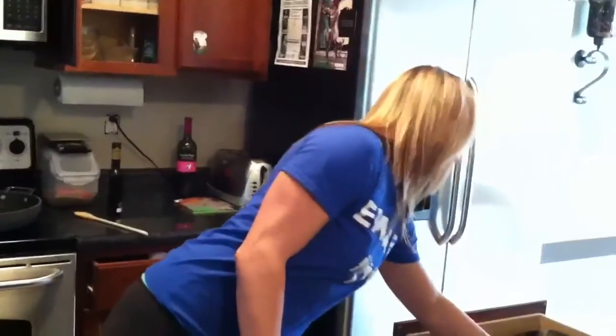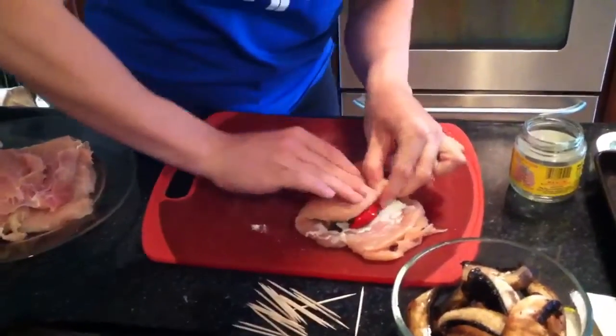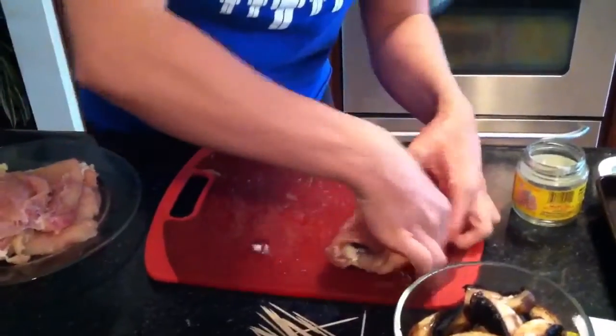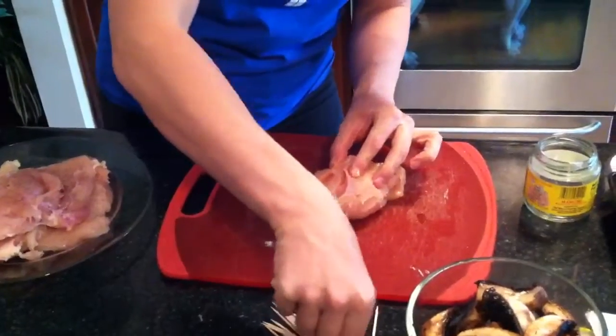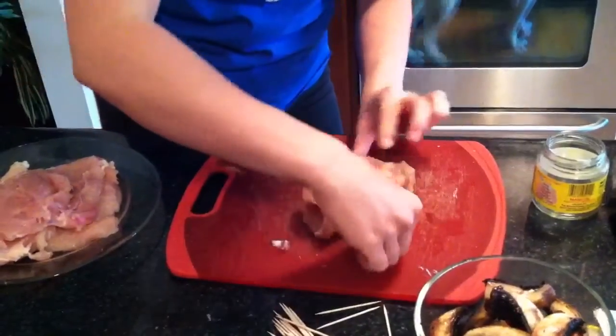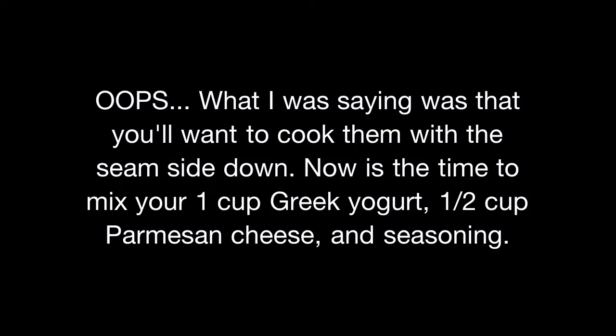Now that I've got everything on there, you're going to need some toothpicks — my toothpick spilled! You just take it and wrap it up nice and tight. Don't worry if it looks pretty messy after it's all cooked up, it's not a problem. So I'll stick my toothpicks in there. Now when you actually put these in the oven, you're going to want to...